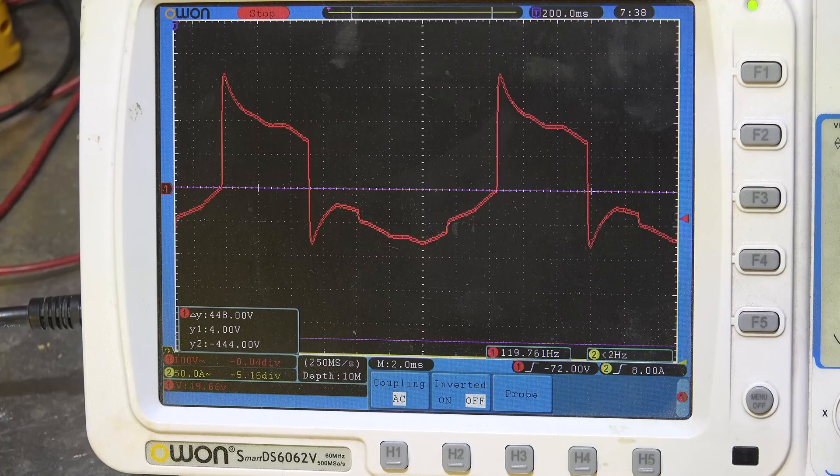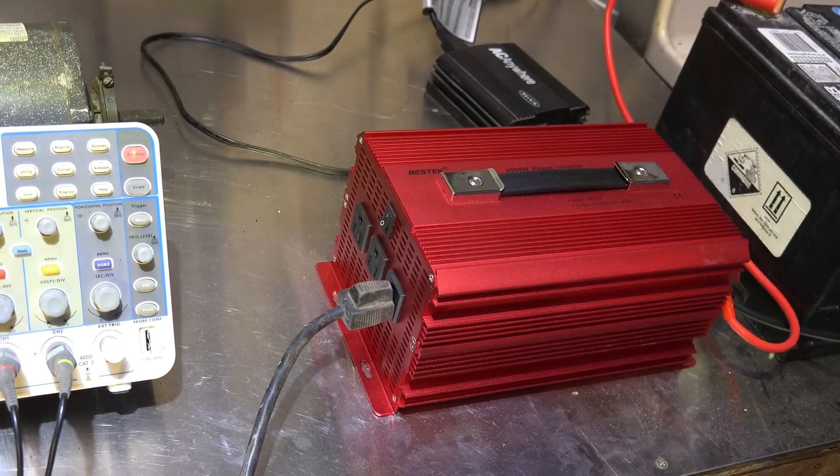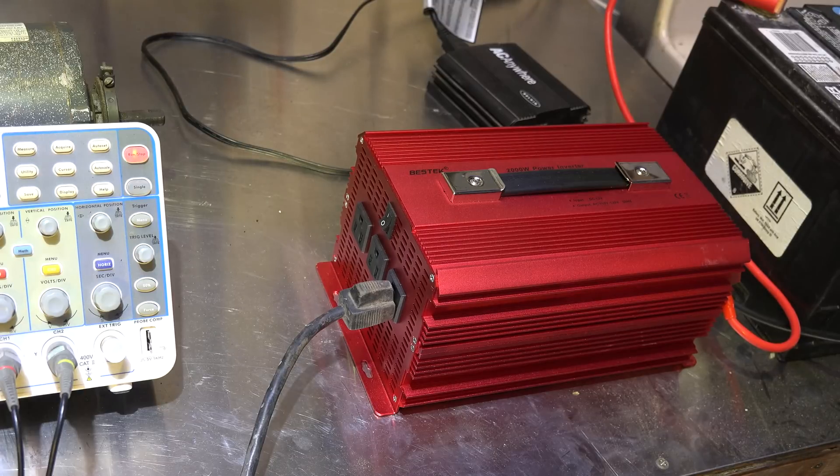I'm going to compare that to the sine wave that comes out of the modified sine inverter. You can see this is considerably different — there's a lot of variation on it. The zero line is right there. It looks a little goofy; it's not an exact square wave, but it's definitely not an AC sine wave either. This is with this newer style power inverter.